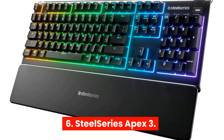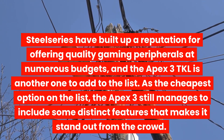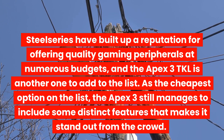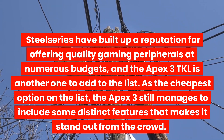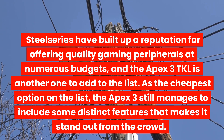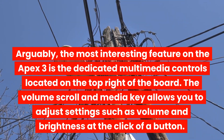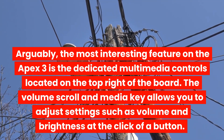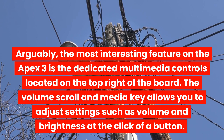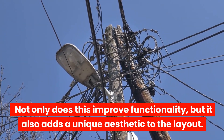6. SteelSeries Apex 3 — SteelSeries have built up a reputation for offering quality gaming peripherals at numerous budgets, and the Apex 3 TKL is another one to add to the list. As the cheapest option on the list, the Apex 3 still manages to include some distinct features that make it stand out from the crowd. Arguably, the most interesting feature on the Apex 3 is the dedicated multimedia controls located on the top right of the board. The volume scroll and media key allows you to adjust settings such as volume and brightness at the click of a button. Not only does this improve functionality, but it also adds a unique aesthetic to the layout.